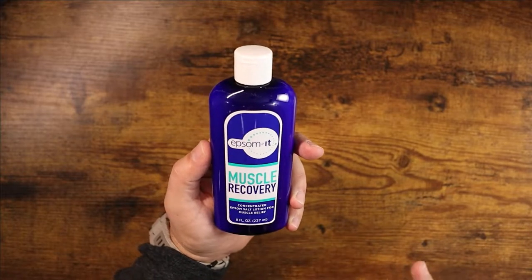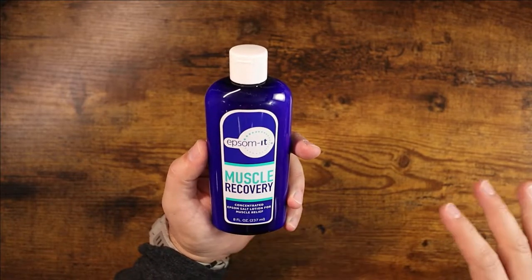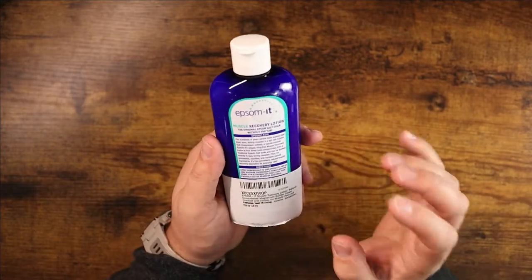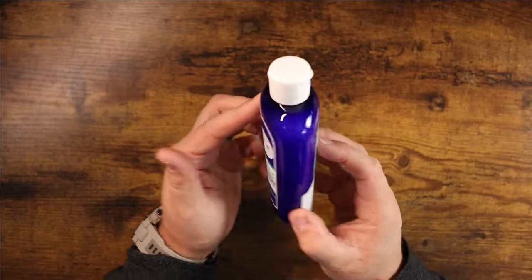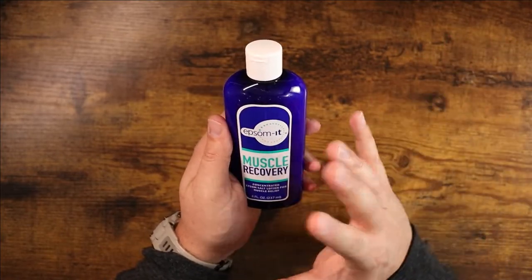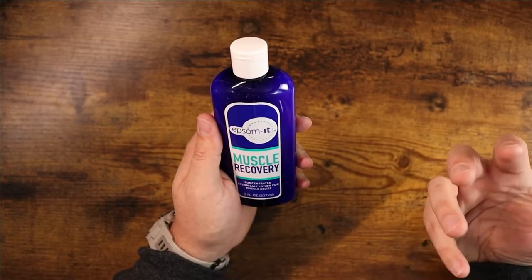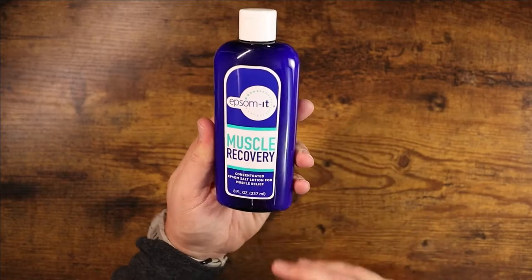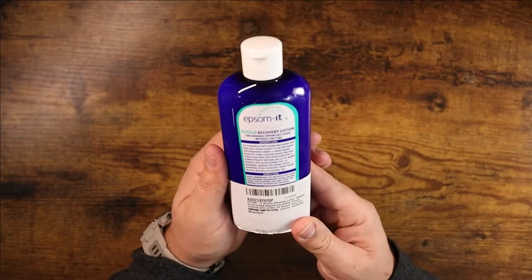Epsom salt is used for a lot of things, and you find it in a lot of bath products, soaking products, and foot bath products. This one in particular is a lotion that you can put right on your skin — you don't have to soak in a bath or a machine for your feet or hands. You can just rub this right on the areas that you need it.